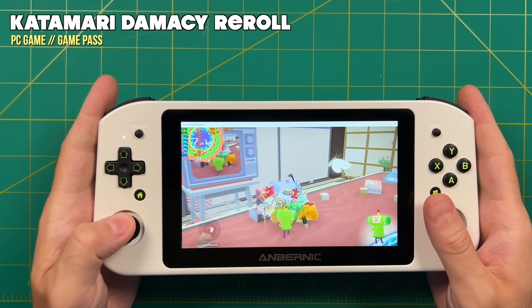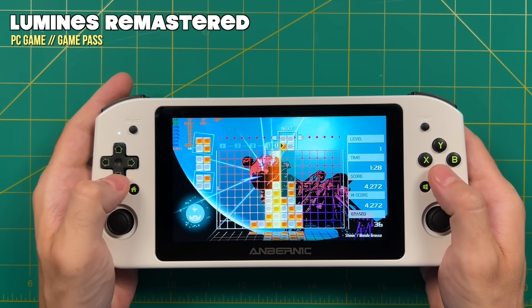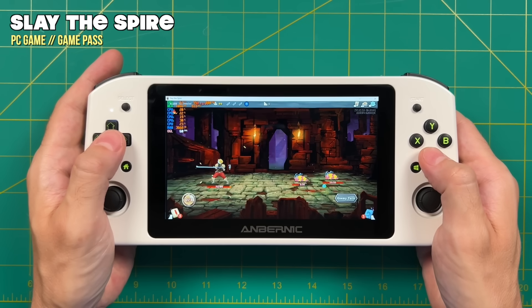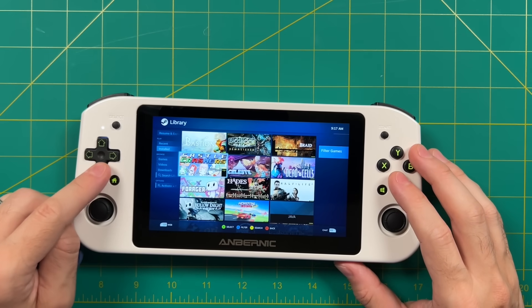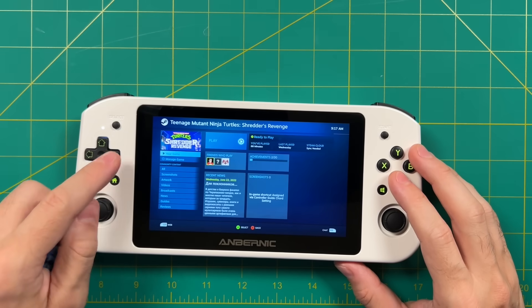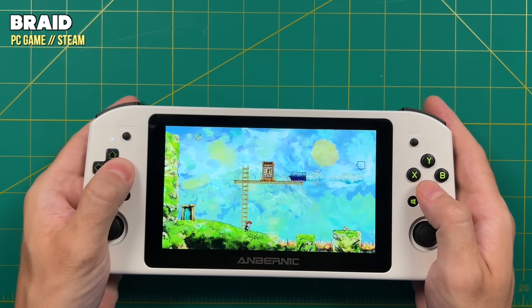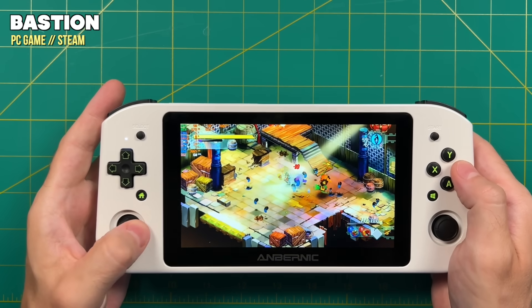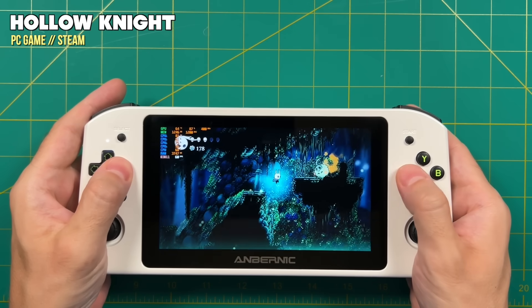Now let's run through PC gaming performance. I installed quite a few games from Xbox Game Pass just to make sure everything worked, and this is where the device shines — lightweight games that are easy to pick up and not very demanding, which also means better battery life. For the majority of my PC game testing I used my Steam library. I recommend going into Steam Big Picture for better navigation. As expected, lightweight games like 2D platformers and indie titles all ran really well. Even though I have a Steam Deck, I've always felt it's a bit overkill, and this is kind of the beauty of the Win 600 — everything just works.